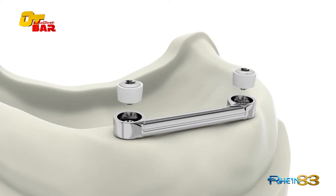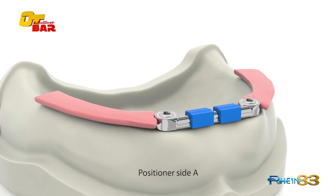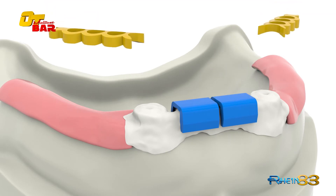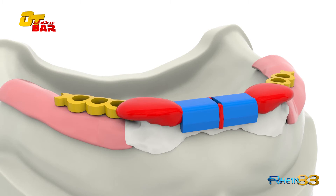To create the frame directly over the cast bar, choose the positioner clip for side A and insert it. Use the gingival connector to extend the frame and complete the structure with self-curing resin.